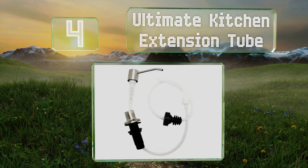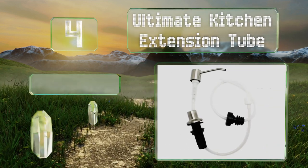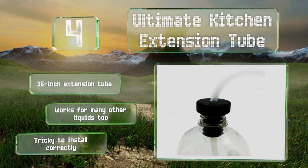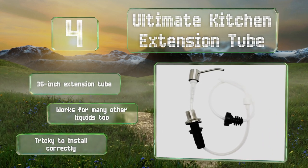At number four, constantly having to top up your dispenser can be a drag — a difficulty the Ultimate Kitchen Extension Tube eliminates. You supply your own dispenser and extra-large soap bottle, but this should fit most commercial sizes as it comes with two universal stoppers. It includes a 36-inch extension tube and works for many other liquids too. However, it is tricky to install correctly.